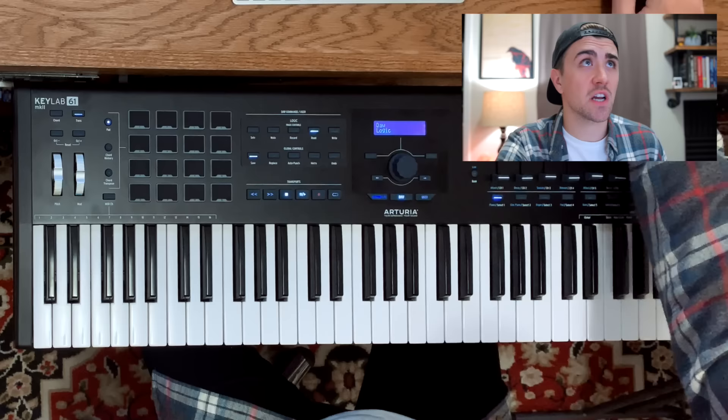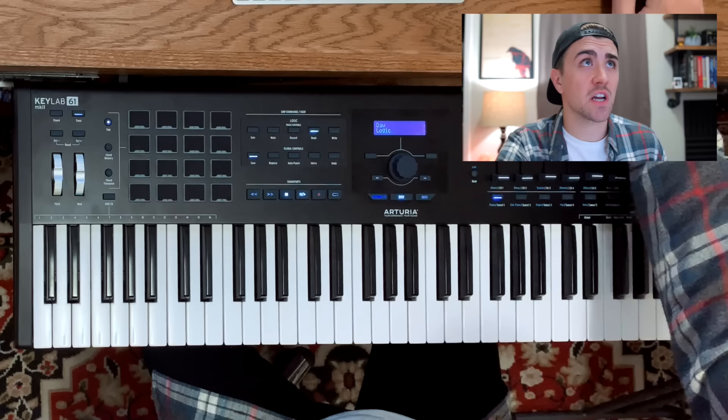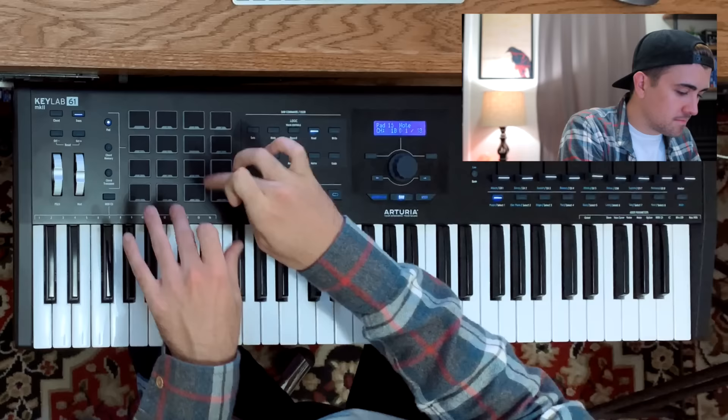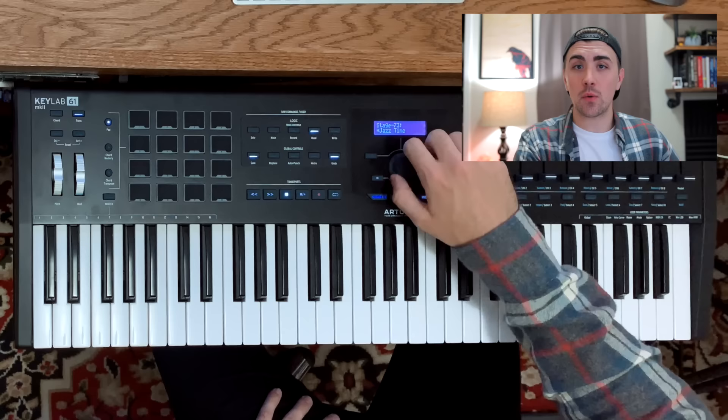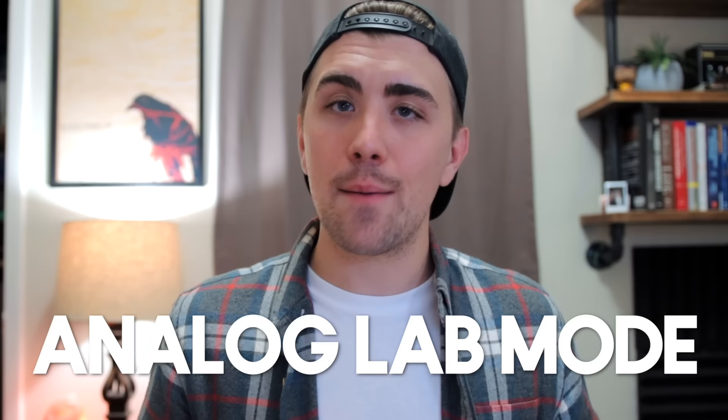In DAW mode the keyboard functions as you would expect — you can play drums on the pads, control an electric piano. The center knob becomes a jog wheel so you can scroll your playhead around your project, which I love. Even though it functions as expected, some of these controls give the workflow just a little boost, and I'm always looking for that. So let's move over into the Analog Lab section, the mode that kind of in essence defines this keyboard controller.